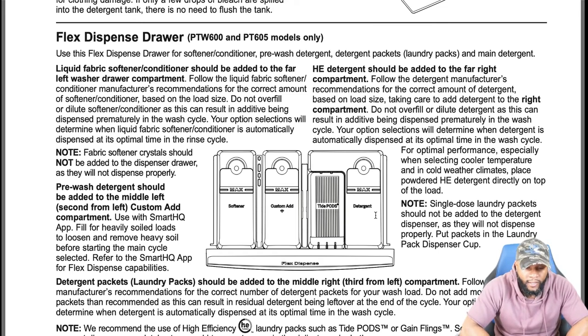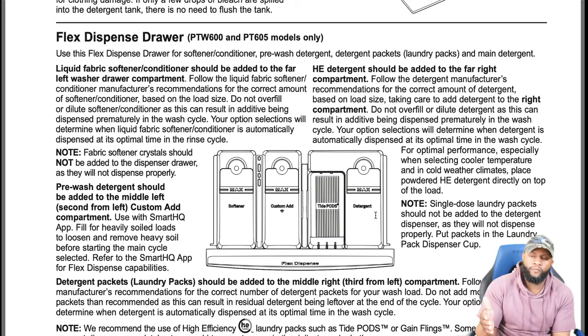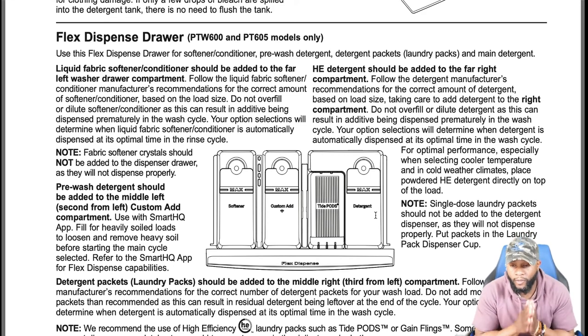Pre-wash detergent should be added to the middle-left (second from left) custom add compartment — use the Smart HQ app for heavily soiled loads to loosen and remove heavy soil before starting the main cycle. HE detergent should be added to the far-right compartment. Follow the detergent manufacturer's recommendations for the correct amount based on load size. Do not overfill or dilute detergent as it can result in premature dispensing in the wash cycle.